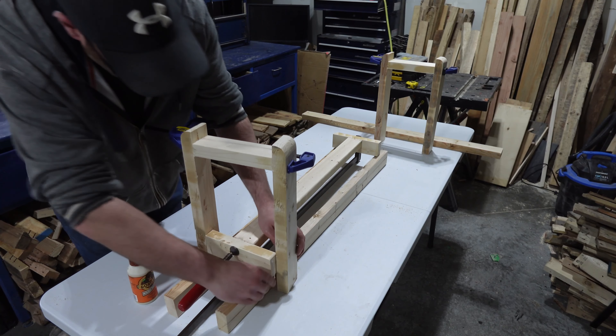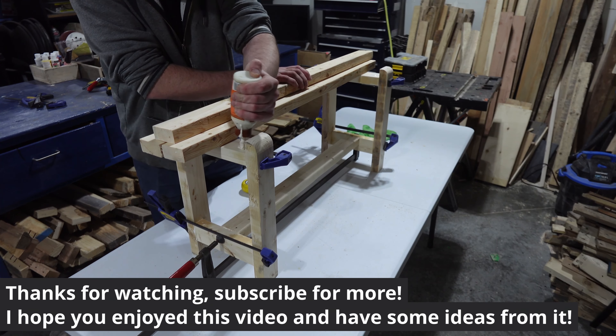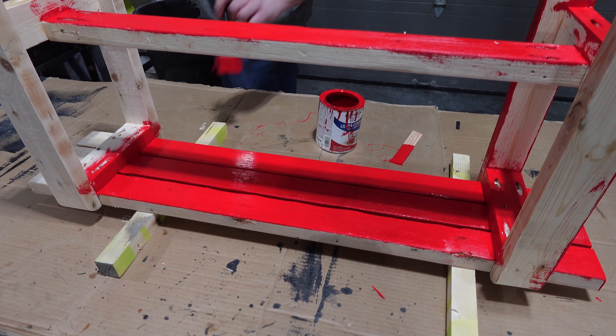I hope this video gave you ideas on what to make when you're short on time or just want a quick project. Thanks for watching. Enjoy my other videos linked above if you want more builds like this, subscribe if you haven't already, and see you next time.